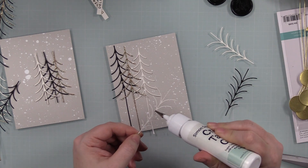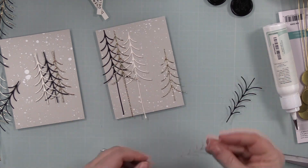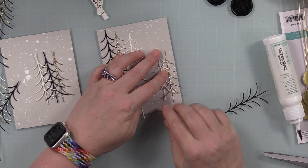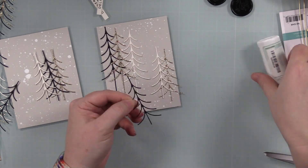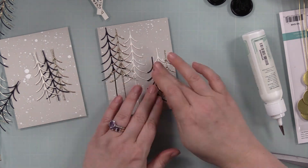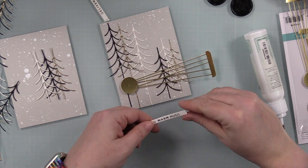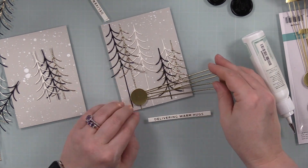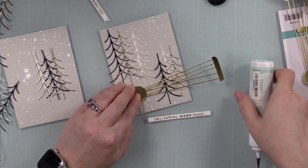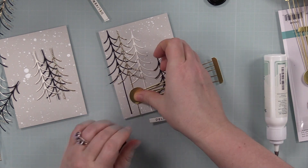I die cut white cardstock, black cardstock, and gold glitter cardstock with the Sealed Christmas Tree Squiggles dies and I'm adhering them to those backgrounds I splattered at the beginning. I apply a thin line of glue right down the center — I don't even bother with the little branchy bits, because these are fine, finicky die cuts and ain't nobody got time for that — then adhered them into place on my background.